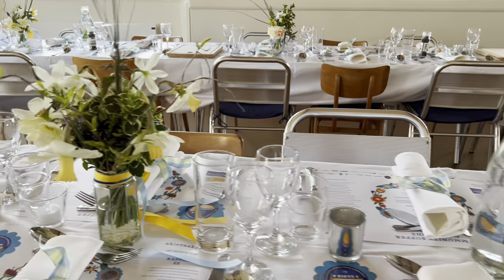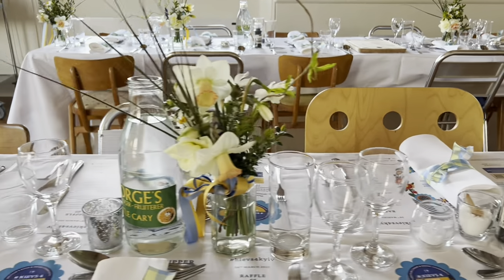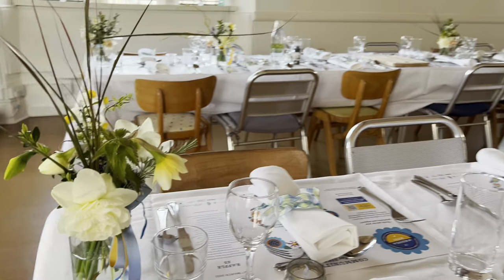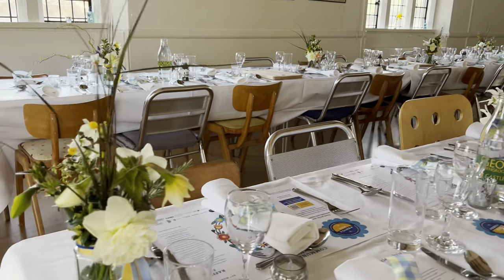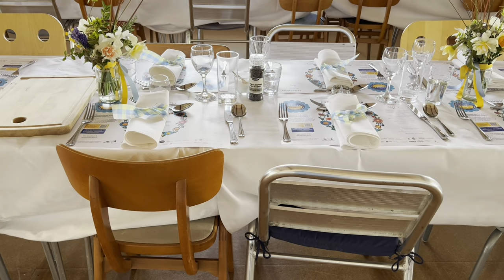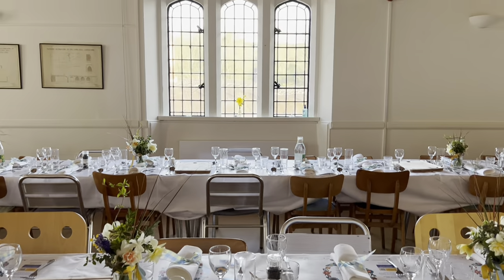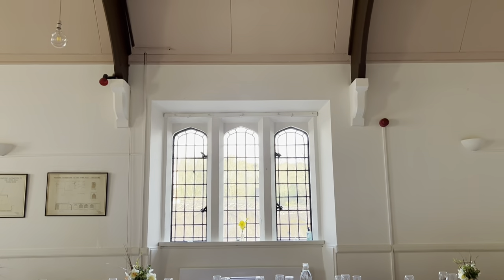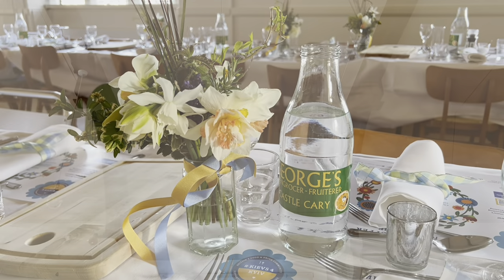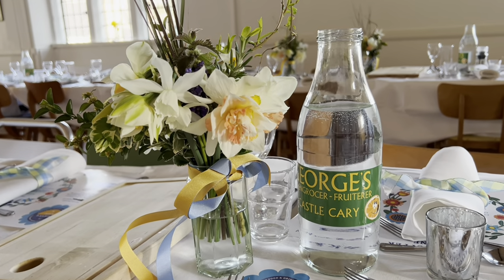Castle Cary Market House — filled tonight with people raising money for Ukraine, and if ever there was a good cause, this is it. It has a real village hall feeling to it, but look at the beautiful windows and the hammer beam roof. These little daffs do look just dandy.